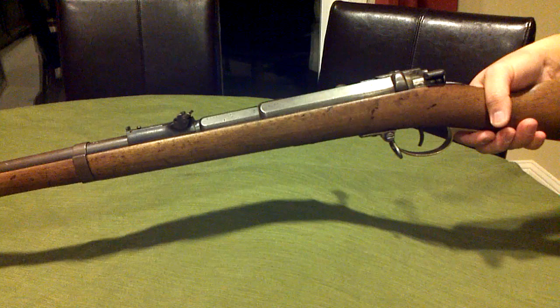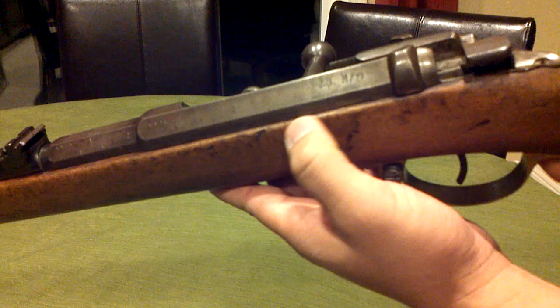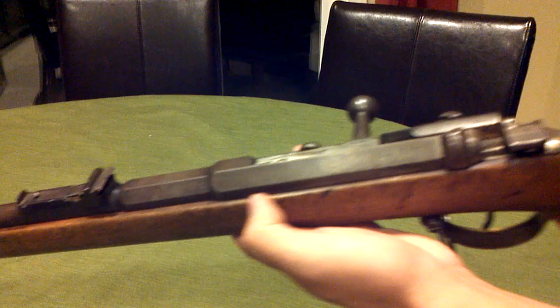Alright, I'm going to show off this German Mauser. It's an M71. It's got some letters on it — here's JG, followed by the M71.